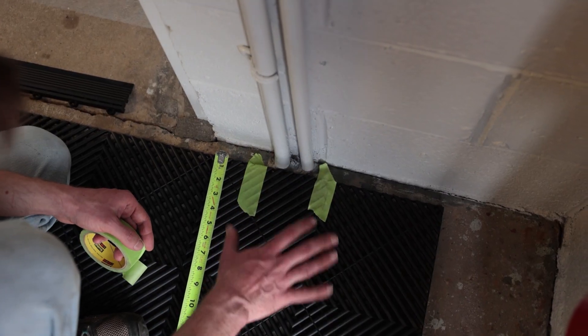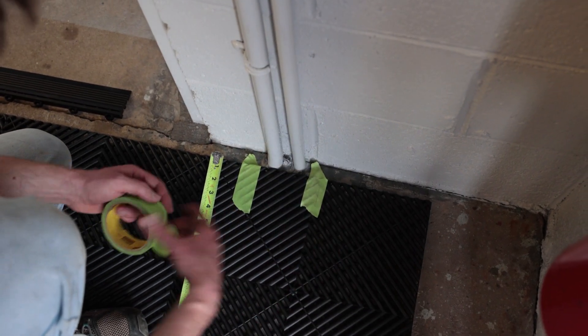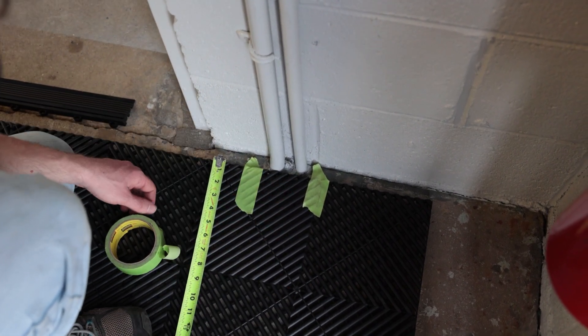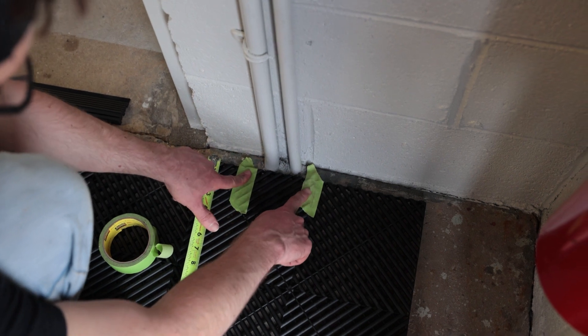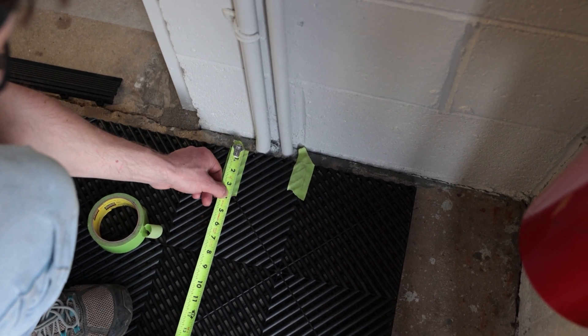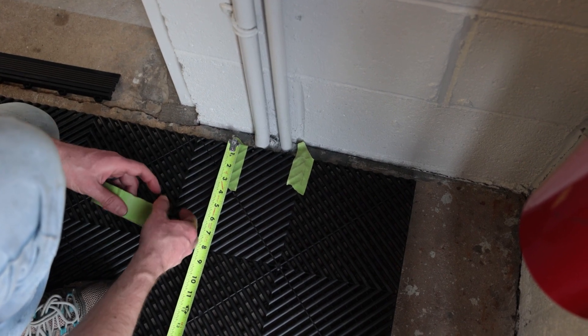We have some conduit here. We could either run this inch-and-a-quarter gap all the way down the full length of the room, but I would like the flooring in a little bit tighter to the wall. So we're going to go a little bit wide on each side — we're in an inch and a quarter — so we're going to go back that much and then mark that.